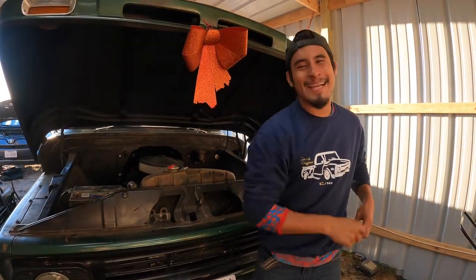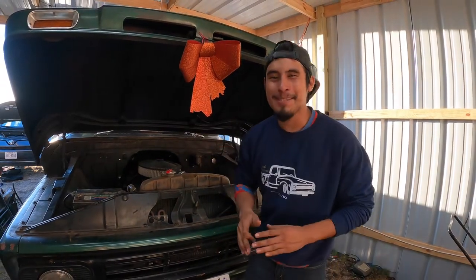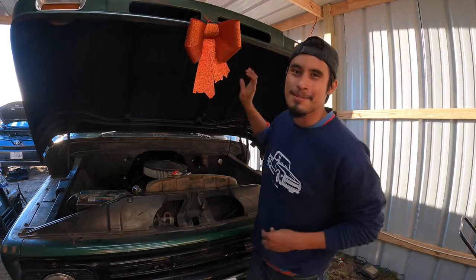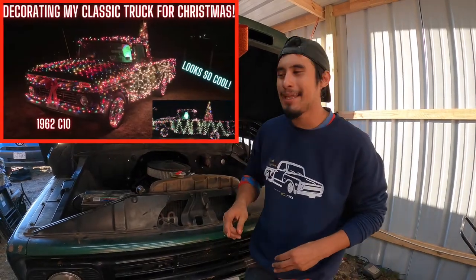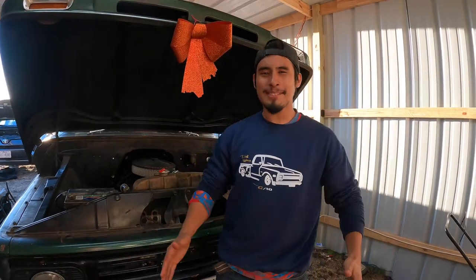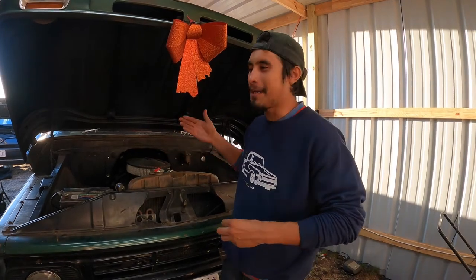What's up guys, welcome back to an episode of Tuned Engines. On this episode you can see that we have a 62 C10 out front. From the last video we wanted to decorate the truck and put a bunch of Christmas lights on it, but Christmas is over and we got the truck here. We're not gonna be working on the engine specifically.